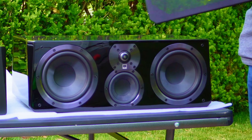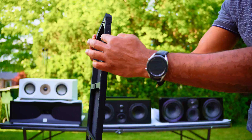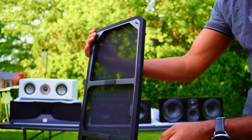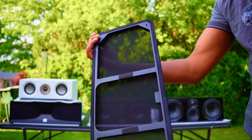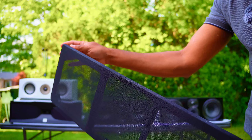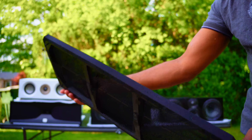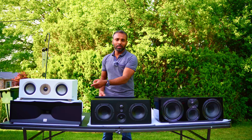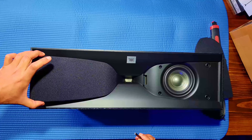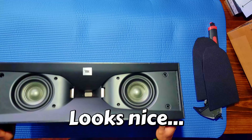I hate the grill of the SVS Ultra Center. As you'll see in my detailed review, it has a little bit of a warp — a bow shape — because there are no bumpers in the middle, only at the ends. For the price of the SVS Ultra Center, this is not a great quality grill. To make this video quick, I'm going to skip taking the grill off the JBL. If you're interested, check out the dedicated unboxing video linked at the end.